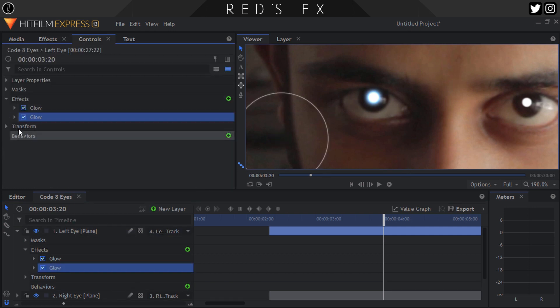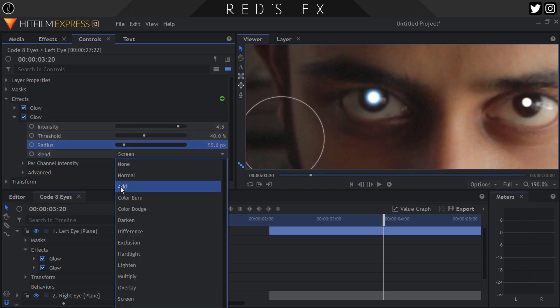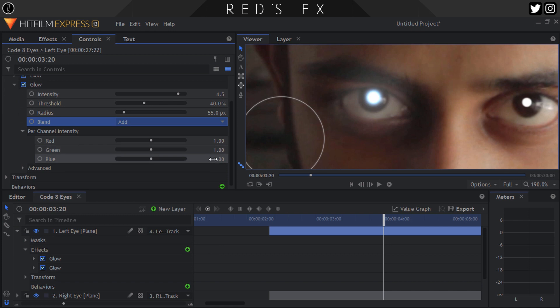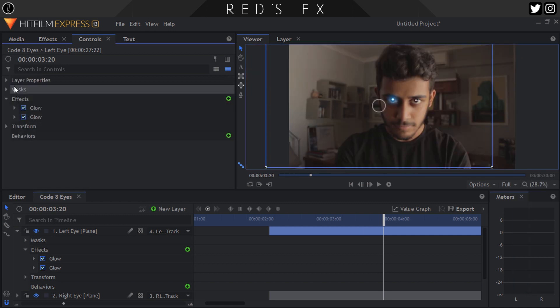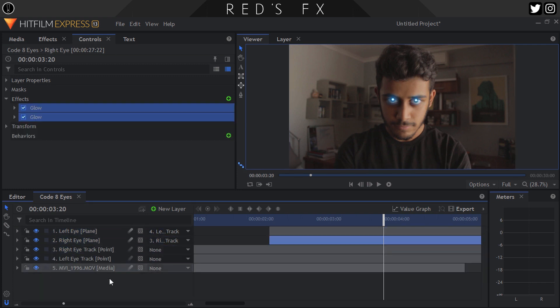Add another glow effect and this time set the intensity higher to 4.5. Again, don't worry about the threshold as the area is too small for it to even matter. Set the radius wider at 55, the blend mode to Add again, and then in the per channel intensity controls, set the red value to 0.2, the green to 1.2, and the blue again all the way to 2. And boom, we are done. Copy those glow settings and paste them onto our other eye's plane and now we have two glowy electric eyes from Code 8.